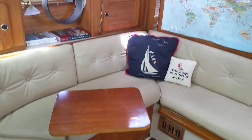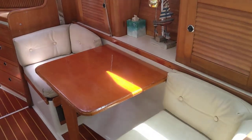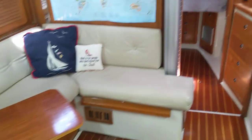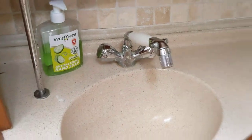Got the settee, the other table, which folds into a berth as well, the larger settee folds into a berth. Going forward, got the head, electric toilet, shower from the sink, shower seat.